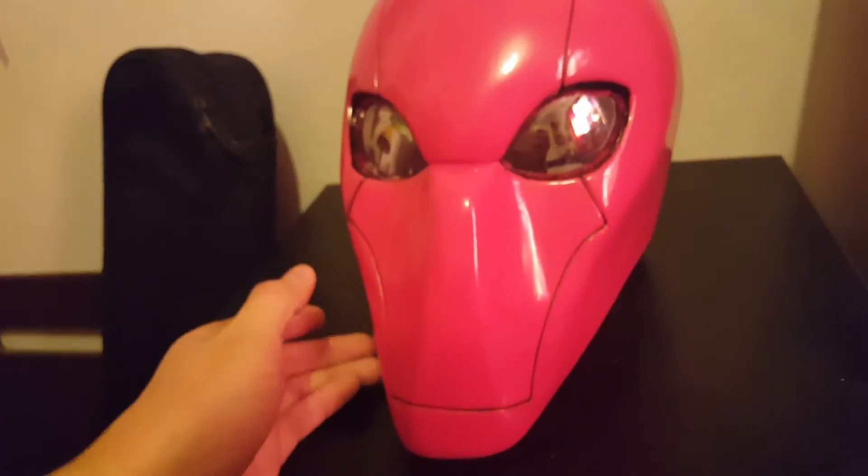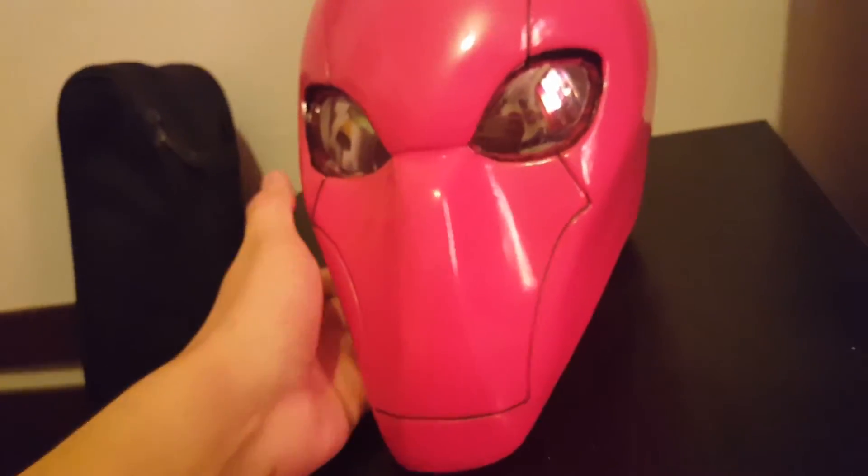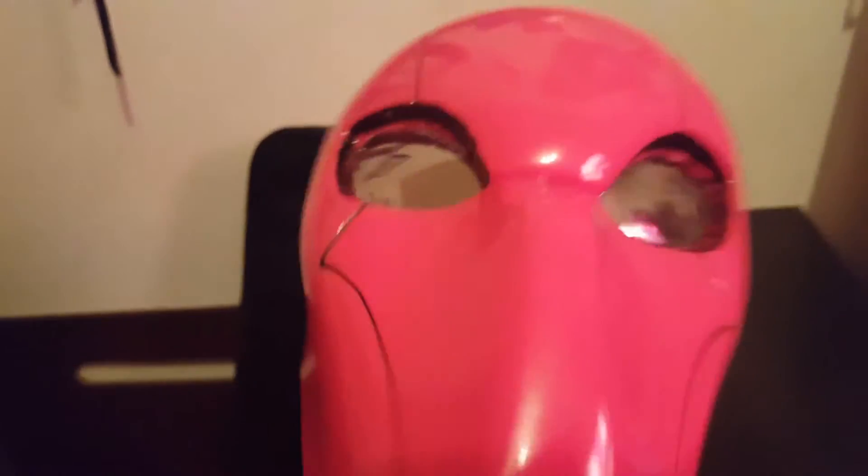This helmet's boss. The lenses I used — I went to Hot Topic and bought regular chrome lenses, used super glue, and it's staying on pretty well. I wore this last Halloween, which was pretty good. I like it especially with the Red Hood sweater I bought with it.